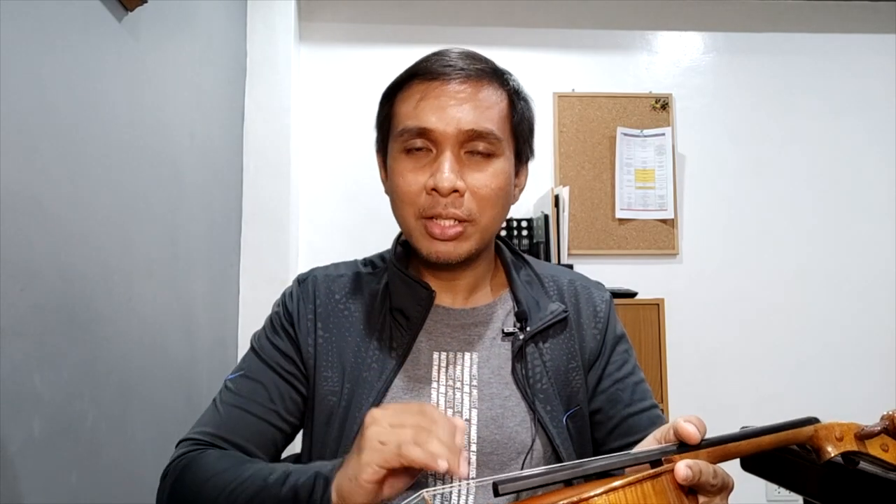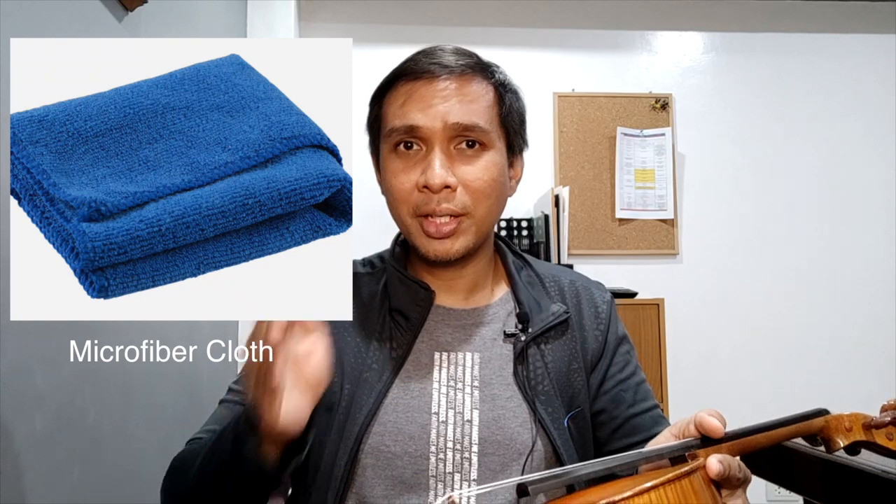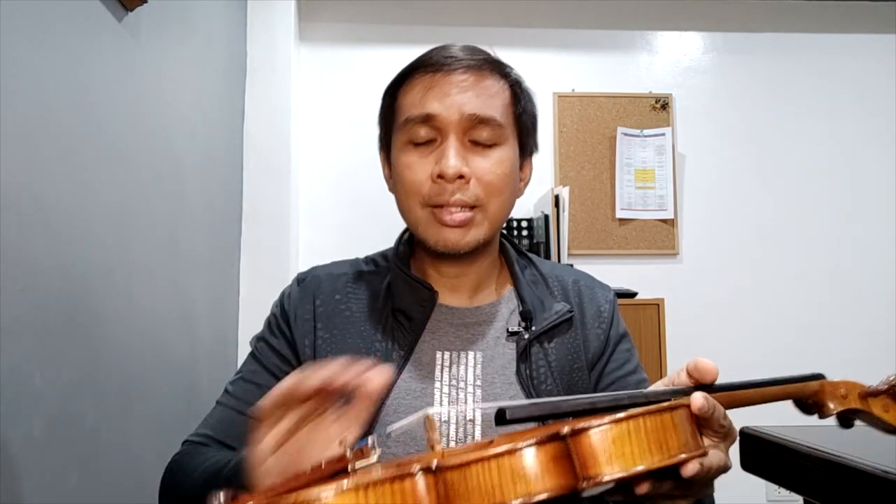So what should you do? Every time pagkatapos ninyong gamitin yung violin, kumuha kayo ng malinis na tela — soft cloth, yung tawag ng iba, yung flanela o yung microfiber cloth — you wipe out the excess rosin, binisan agad ninyo. Don't allow the rosin to stay for a few days or it will melt and it will become part of the varnish. Yan lang po yung tip natin for today. Ito po once again si Kuya Chester. Back to you, Kuya Nimrod.